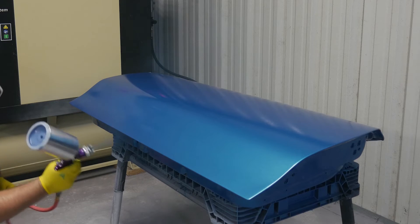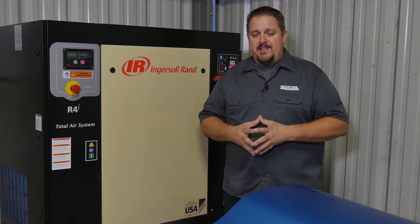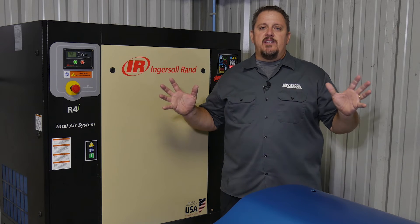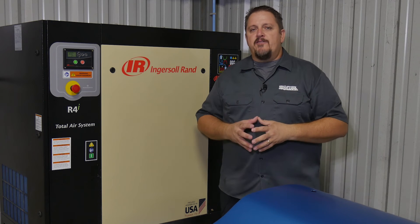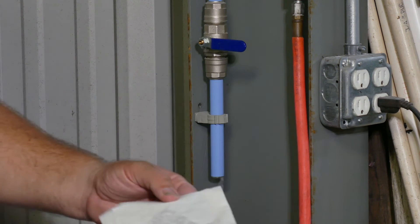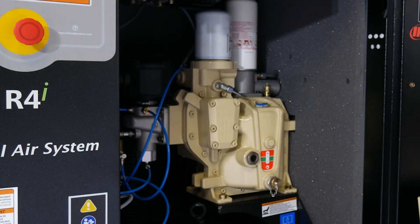We had a couple of bugs but no water or condensation whatsoever. We're here in central Florida — the king of humidity, always at or near 100% humidity. If anybody's going to have condensation in their lines, it's going to be us. Our shop is not conditioned, there's no insulation — it's a big metal shop with a heated floor, cool nights, very hot afternoons, and huge temperature shifts. With all that humidity and temperature variation, we still have zero moisture in our system.